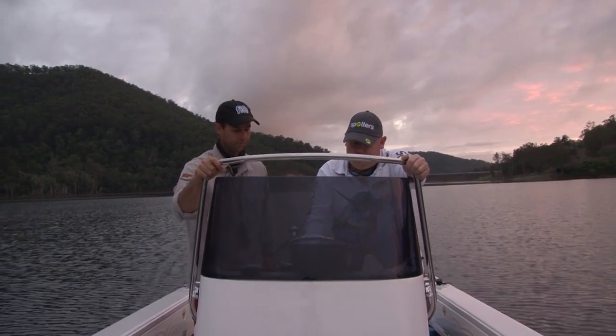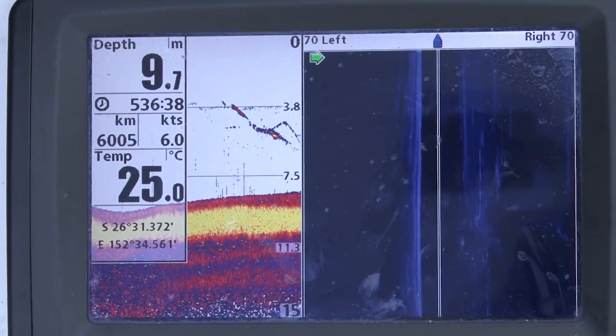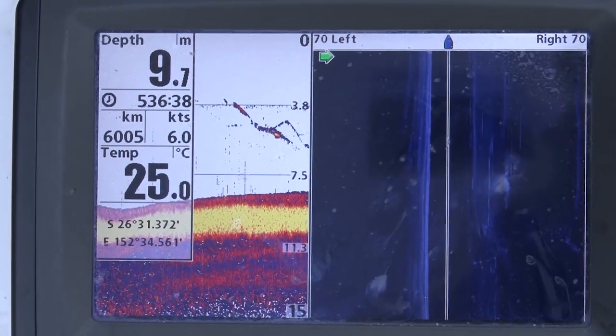A couple of fish there, just on that rise. There's a few fish there.